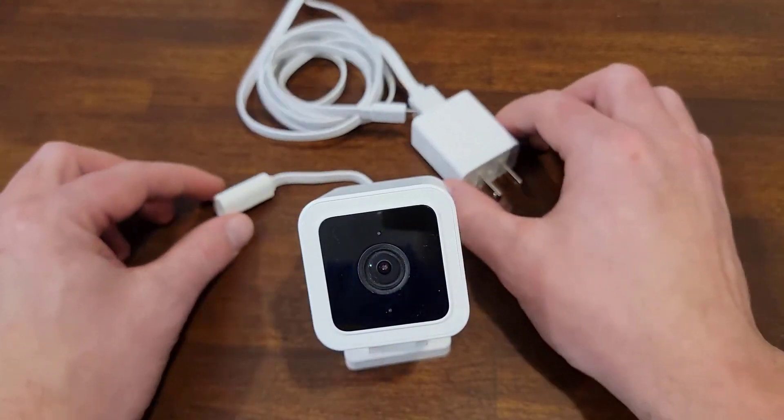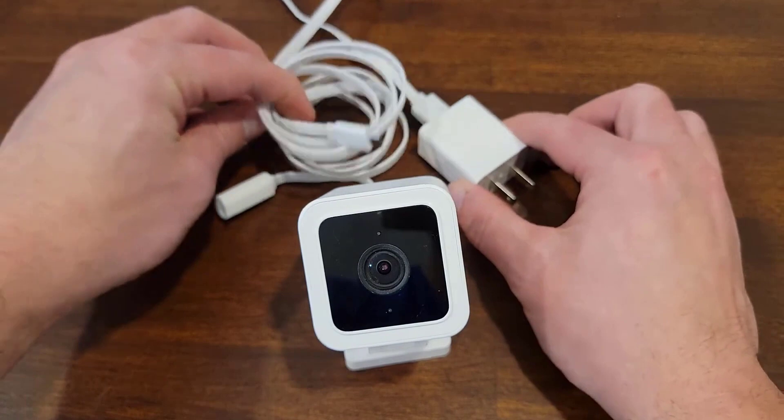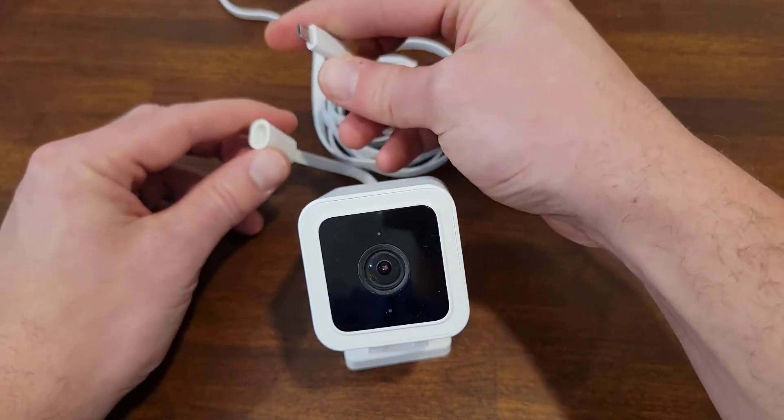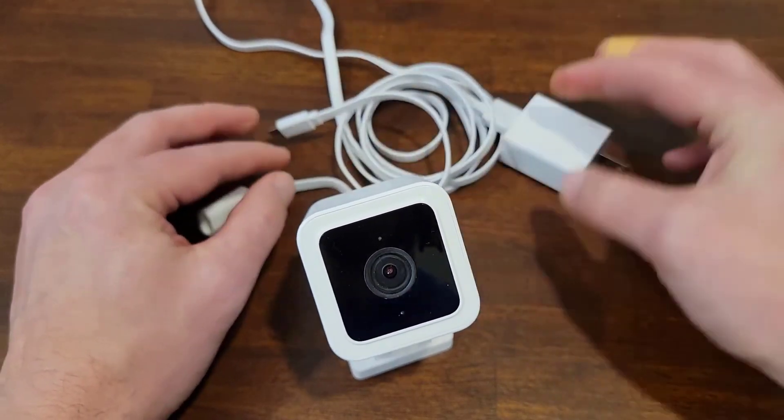You've got your USB connection — this is the only plug you really have to deal with. You might need some extension cords or different means if you want to string it out further, but this just hooks in there.